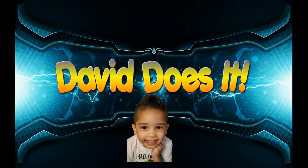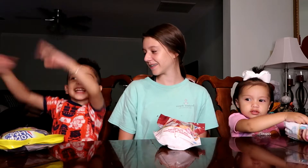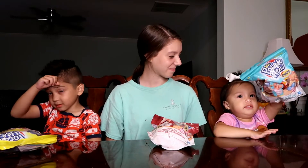Welcome to David Does It! That's right everybody, we're back with another toy review. This is Olivia with David and Lexi. And today they are reviewing Mr. Potato Head chips.